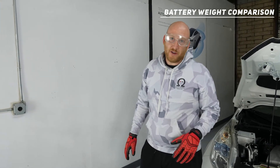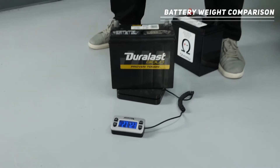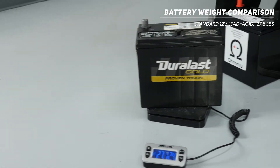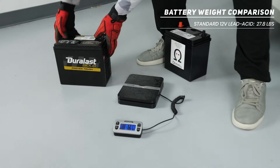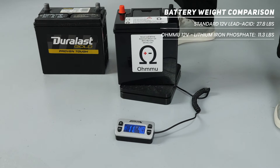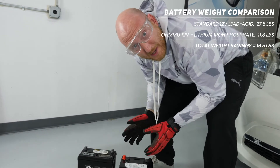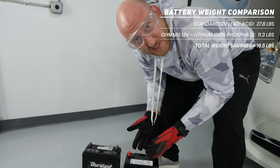Let's do a side-by-side weight comparison so you can see how much weight you're going to save when you go lithium in your Nissan LEAF. Here's your original battery — almost 28 pounds, lead-acid. And here's our lithium iron phosphate battery — 11 pounds, 4 ounces, just a little over 11 pounds. So you're going to save 16 pounds by doing this swap, which is awesome. Besides way longer life and better performance, you're going to save a bunch of weight too.